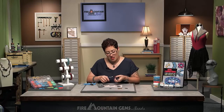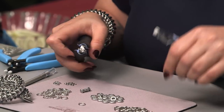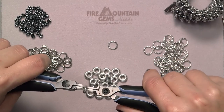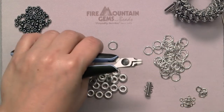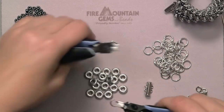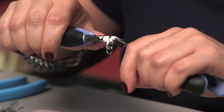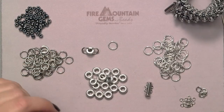To start, go ahead and open up your smaller jump ring, put on a glass ring, and close the ring. You're going to add one more of those to the same glass ring, making sure you don't go through the previous jump ring. Close it.